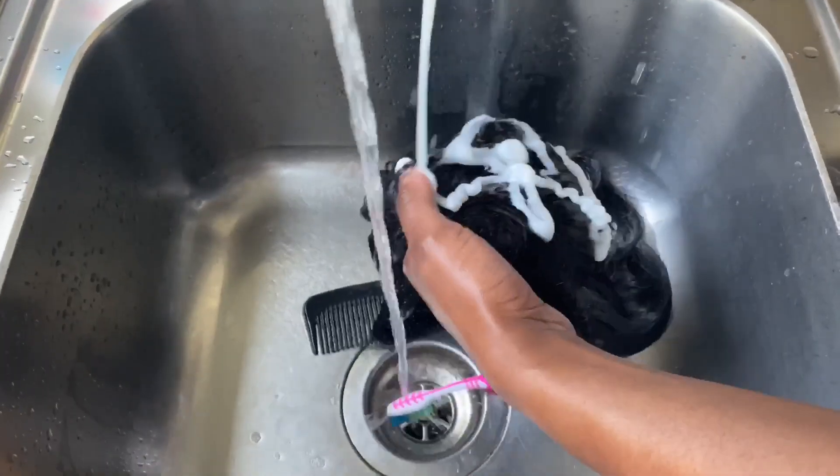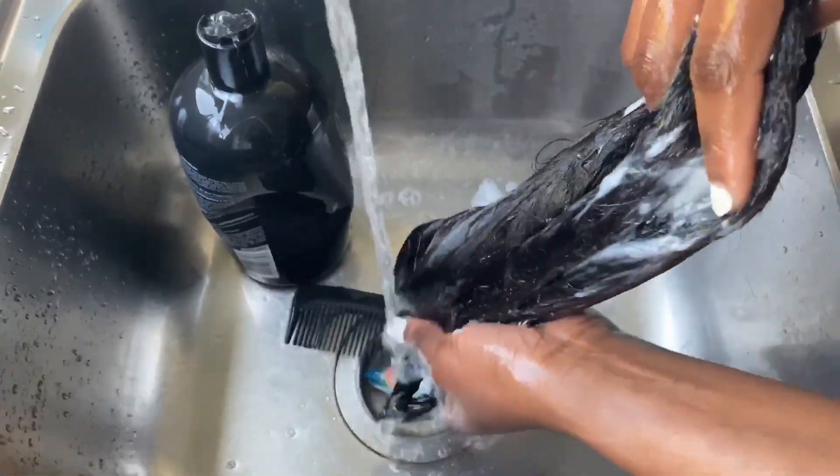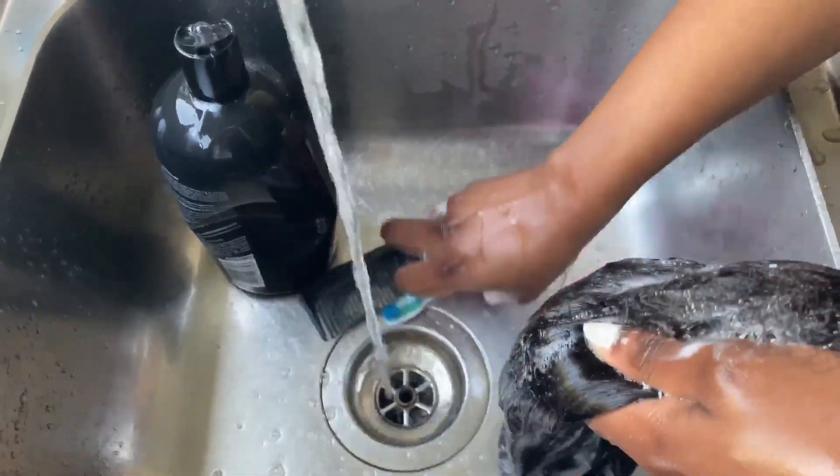What I'm doing now is basically washing the whole wig — washing out all the hair products I've used on it and all that.